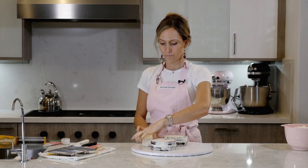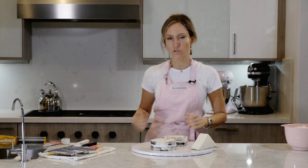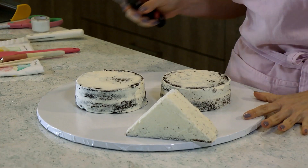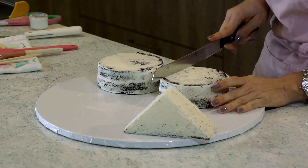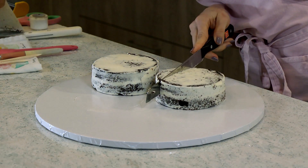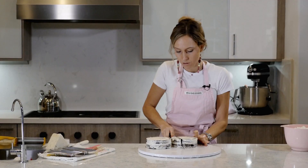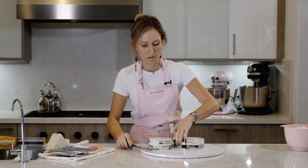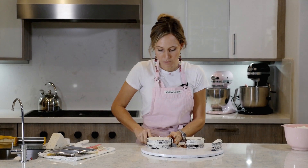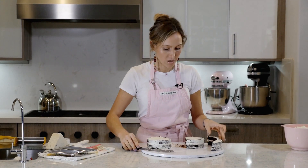I just took the cakes out of the fridge and we are going to start carving. I also refrigerated that little base part and let them stay overnight so they would be nice and firm. I'm going to grab a serrated knife and shape my heart — I'm going to take a piece off of each one, about an inch and a half, and calculate the shape.